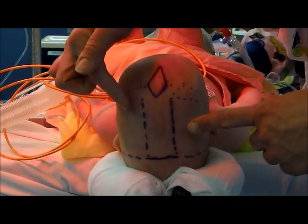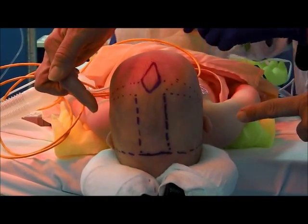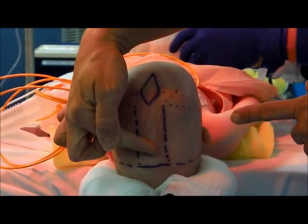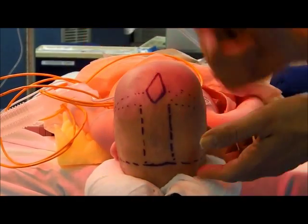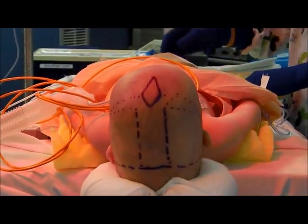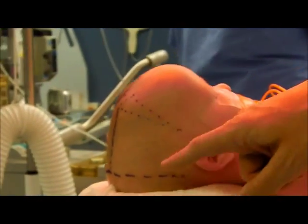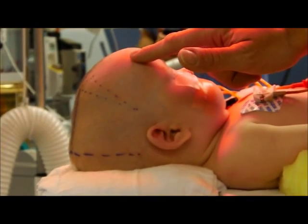This allows us to mobilize the parietal bones out laterally to give the baby's head extra width, because when the sagittal suture fuses, as it did in this child, the head shape is very narrow and very long. As you come around to the side, you'll notice the baby's head is very long in the anterior-posterior orientation, and the baby has developed some frontal bossing.